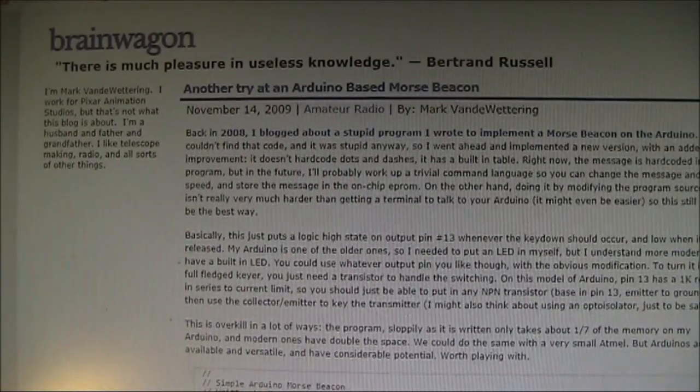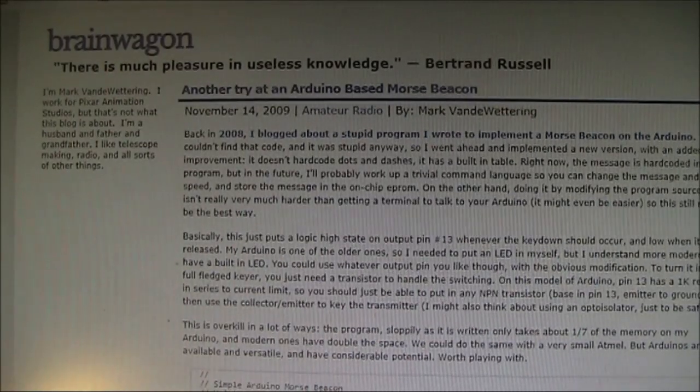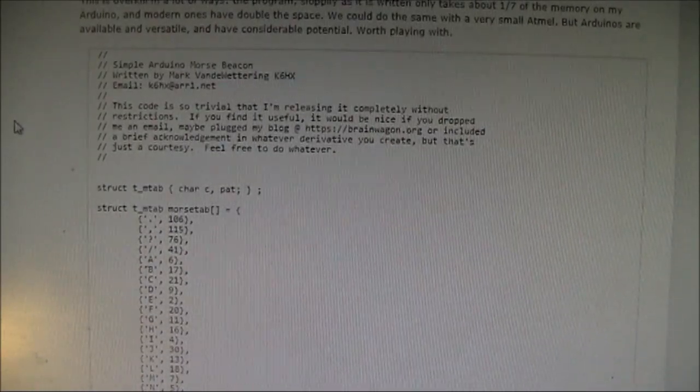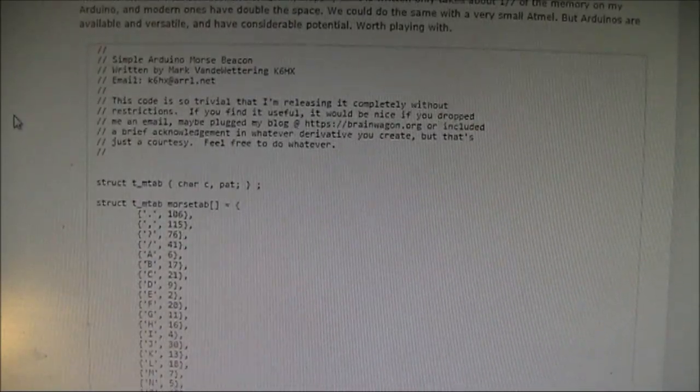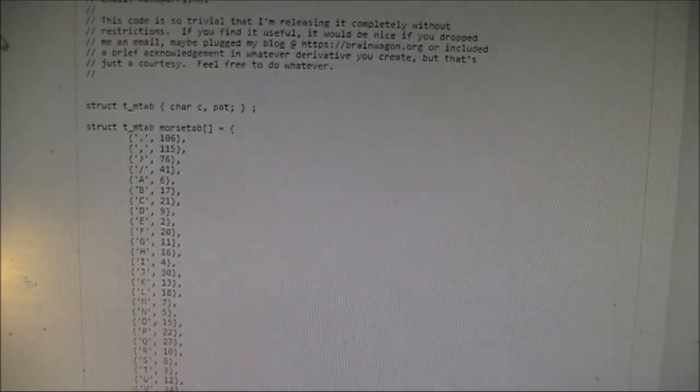For the Arduino code, look at K6HX's website. You can just copy and paste it into your Arduino code editor, and for me it worked first time.